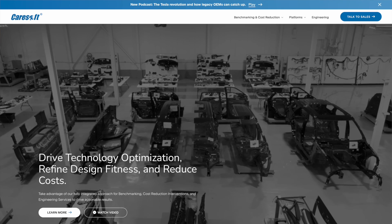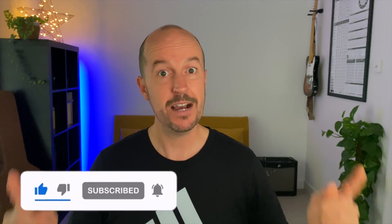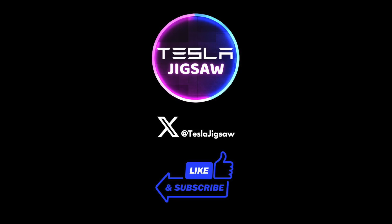Caresoft — and that's not a washing-up liquid company — are leaders in global engineering research and development. The chap asking the questions is John McElroy of Autoline, described as an influential thought leader in the automotive industry — one of the all-time greats of the auto world. See the link in the description below to find out more and watch the full video. Until next time, I hope you've enjoyed this video. Please like, subscribe, and hit that bell to be notified of new videos. Check out my other videos — there's all sorts on my channel. I'm Will, this is the Tesla Jigsaw — thank you so much for watching.